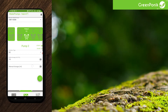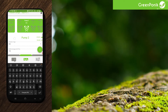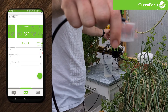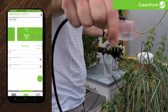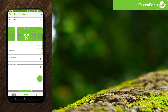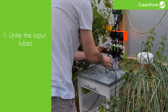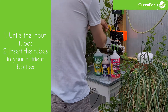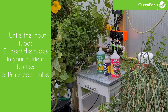From there you are able to do a manual dosage to verify the calibration. Enter a value in milliliters, press enter and then the save/apply button. You will see it is in process, and when the dosage is finished you will have a dosage confirmation at the top. When you finish the calibration in the app, you can untie the four dosing tubes and install your nutrient bottles.